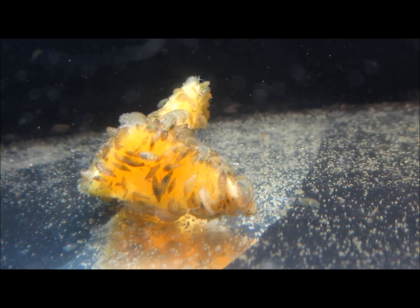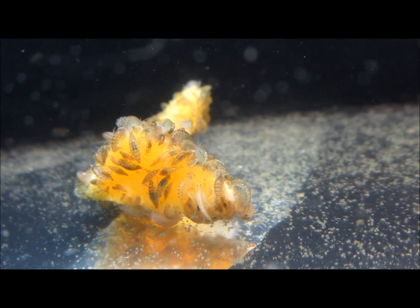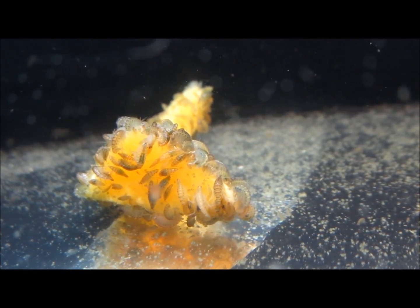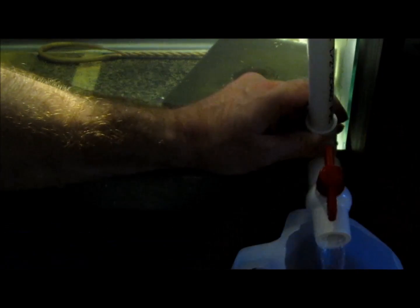Maintenance. For food, amphipods will eat nearly anything. Fish flakes or pellets are suitable, as are clippings of aquarium plants. They will also eat pieces of vegetables, such as carrots, zucchini, or a piece of squash, shown here. Change 20–50% of the water periodically. Amphipods are quite hardy, but a partial water change once or twice a month is a good idea, and more often is better.